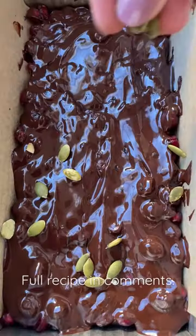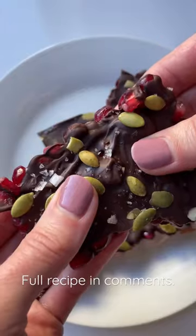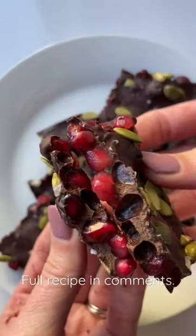Add that chocolate right on top of fresh pomegranate. Sprinkle on some pepitas and flaky sea salt. Pop it in the freezer to set and enjoy.